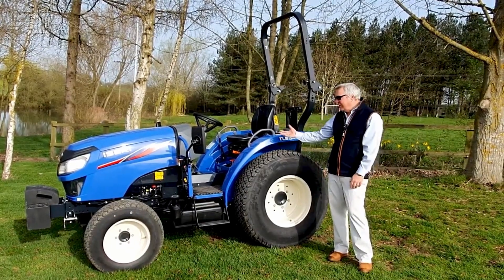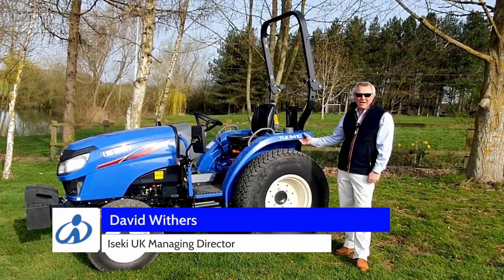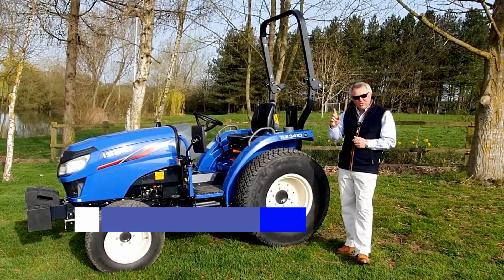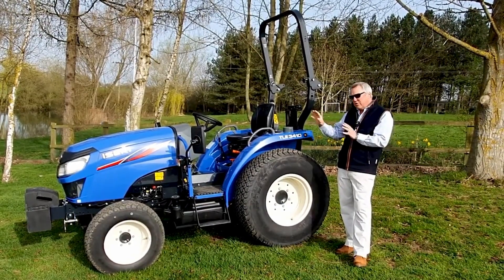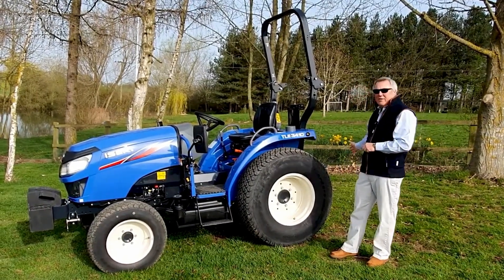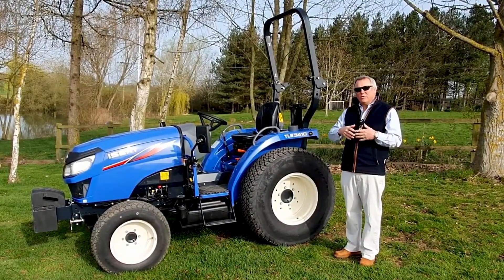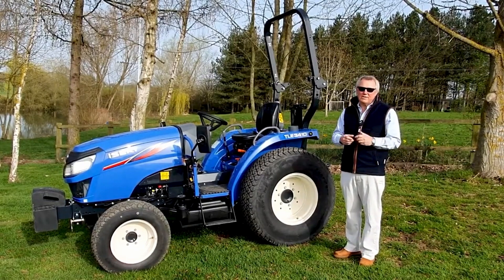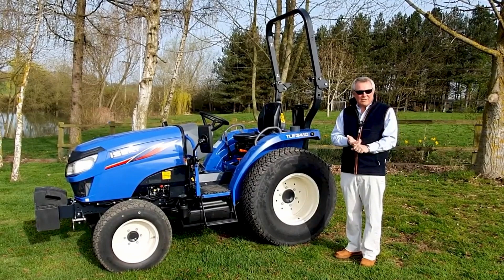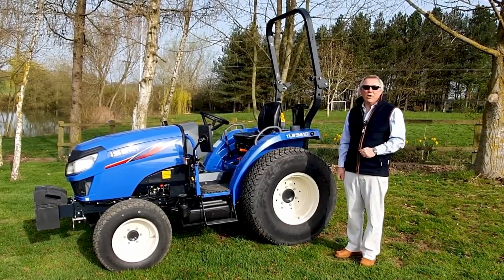This is our new IZEKI TLE 3410 compact tractor. It's a 40 horsepower machine with a brand new stage 5 engine. It's got a three range hydrostatic transmission and will lift a thousand kilos at the back on the three-point linkage. It's an incredibly versatile machine which will hit a variety of markets - homeowners, agriculture, and sports grounds applications. Let's start off by looking at the engine.